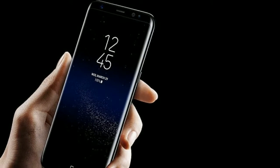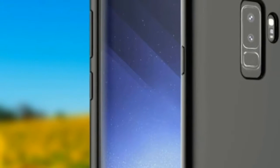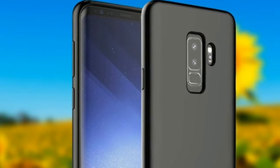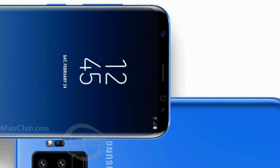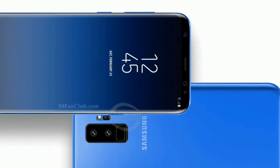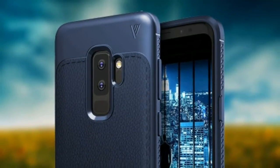Samsung has made small but meaningful changes. On the back of its new phones, you'll find the fingerprint sensor again, but now it's aligned in the center below the camera. The S8 Plus had a much maligned offset scanner adjacent to the camera, and it was hard to blindly unlock your phone without smudging the camera lens.